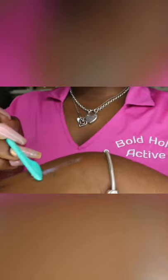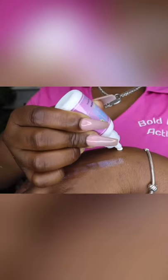Our Boat Hold Lace Adhesives are very concentrated. It's super important that your layers are thin, like you see here in the video.